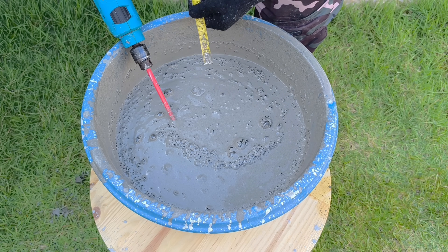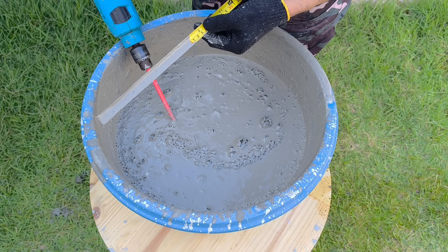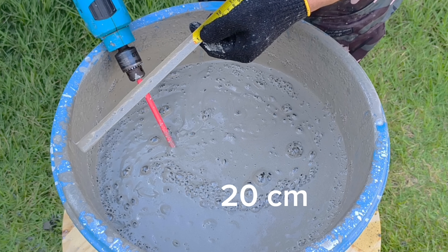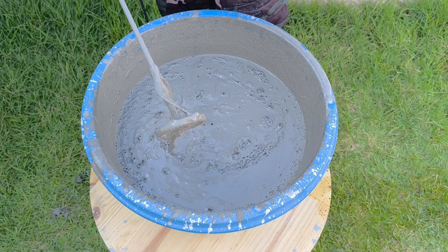Light, creamy, and consistent — ready to be molded. When I measure the level in the basin again, I realize how much the volume has increased since the beginning. This expansion is a sign that something extraordinary has been created.